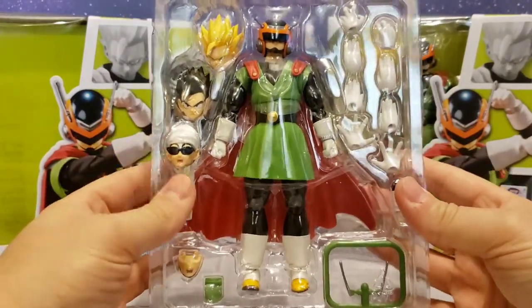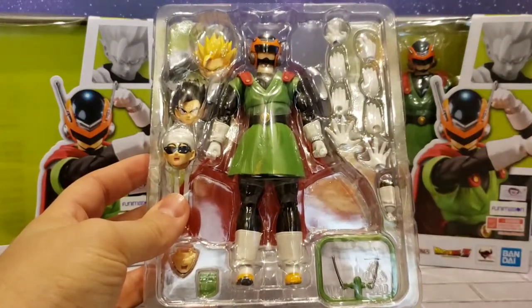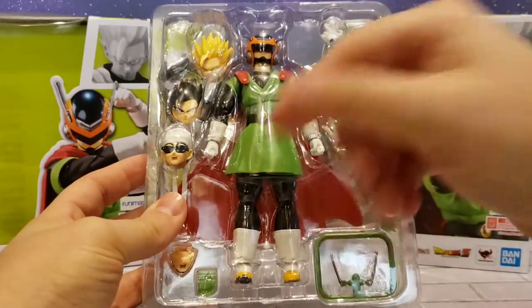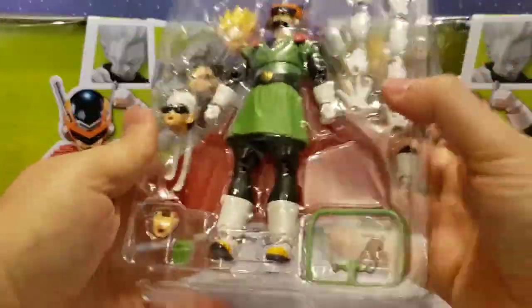I love all the different heads it comes with because you can do a whole lot of different iconic poses. If you were a big-time collector and wanted an awesome display, you could have four different ones and have all the different heads displayed. Pretty awesome.